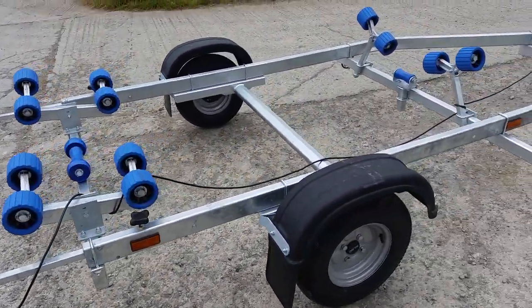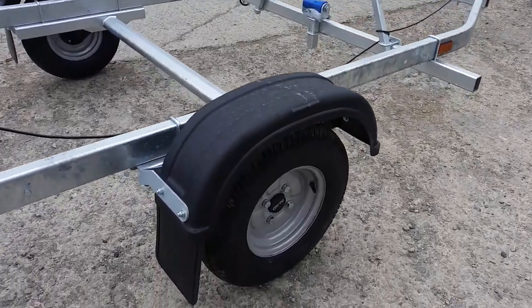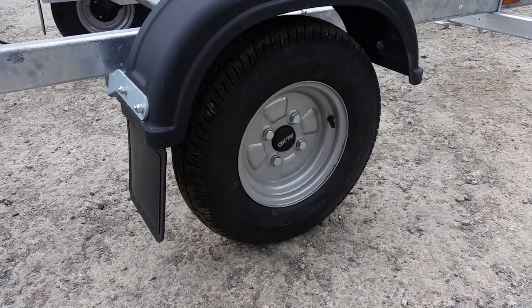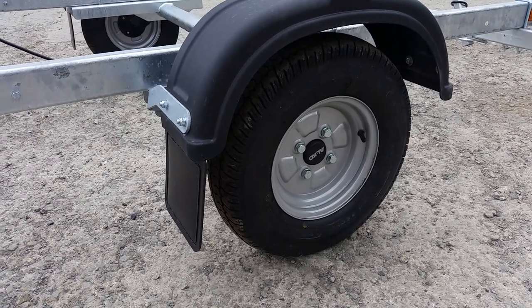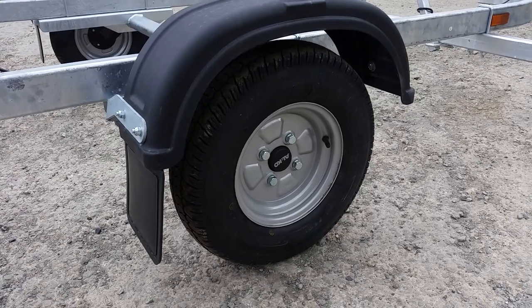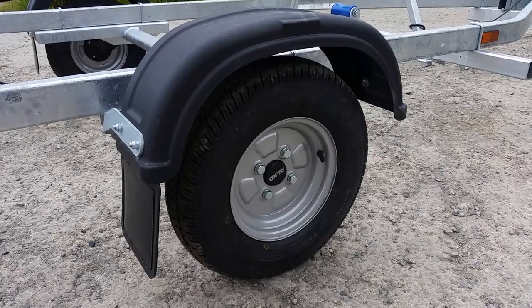Very nice trailer, fully galvanized. The tire size is 145/10 — it's a B10 tire and they're rated at 375 kilos each. It has mud flaps on the rear of the mud guards, and also comes with Alco sealed bearings, which is always an advantage with boat trailers.